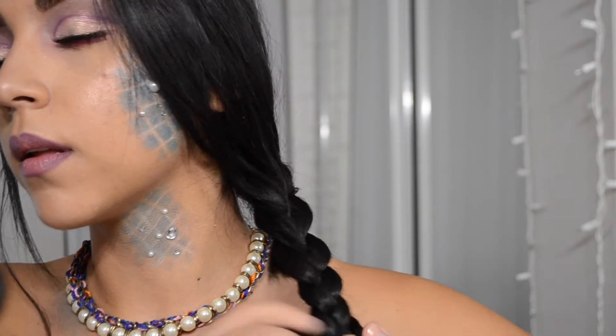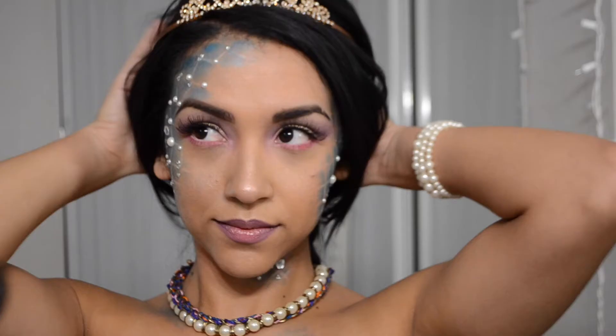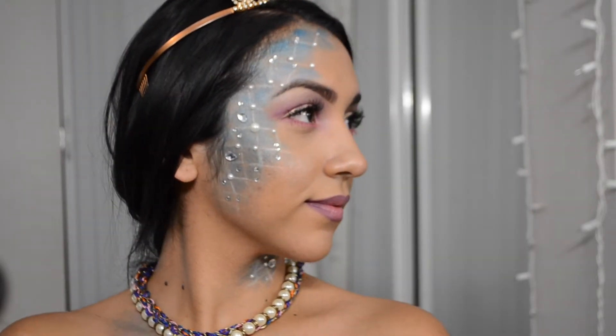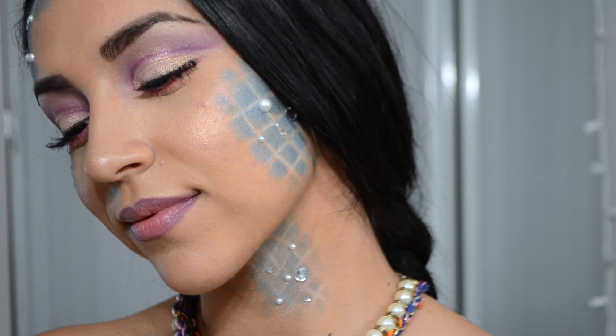I decided to make a braid because this look looks better with your hair out of your face. Just threw on a quick crown, and that completes the look! I hope you guys enjoyed it — thanks for watching!